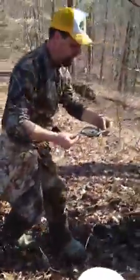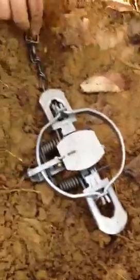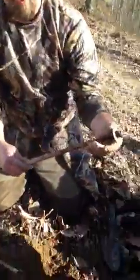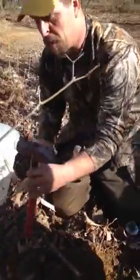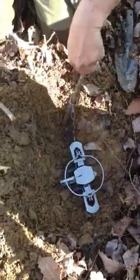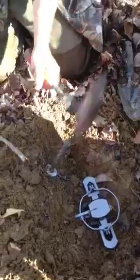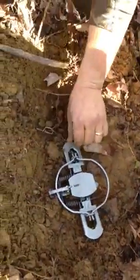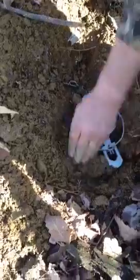We got our trap set. We're going to set it over in the hole. We got a piece of rebar with a big washer on it, and a big hammer that I buried. That's like a little hole there. Just give it a tug. We're going to pack dirt around our jaws — the trap set — so it don't move around.